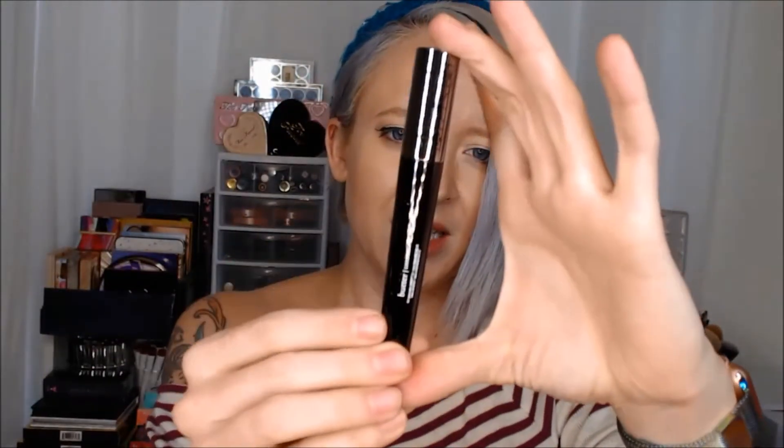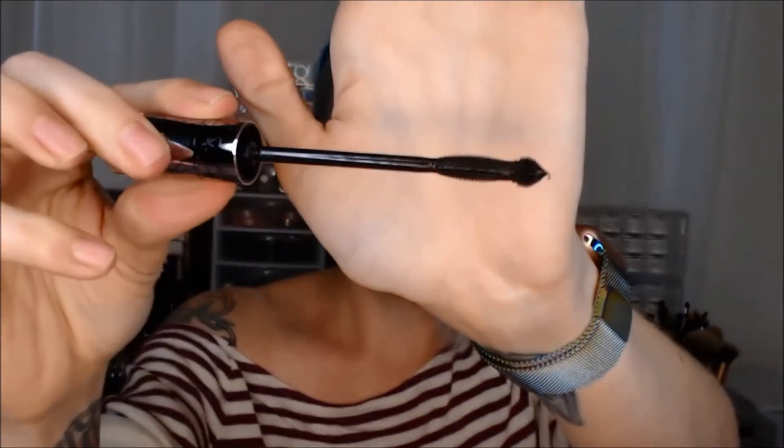The next thing in here is by Butter London — it is Iconoclast Mega Volume Lacquer Mascara. This is a black mascara by Butter London, which is a pretty plushy brand, so that's awesome. Look at that packaging. That is a very interesting wand. I will have to give that a shot. Butter London is a good brand so I have to imagine the mascara would be good, right? Let's hope so.